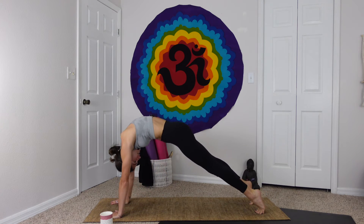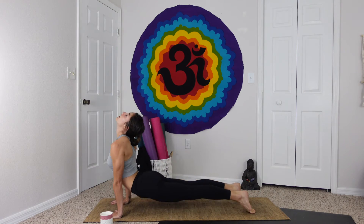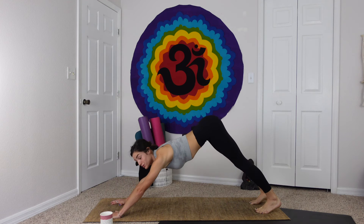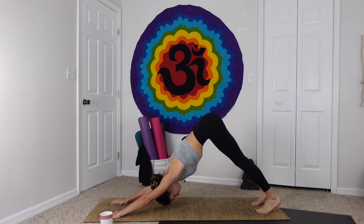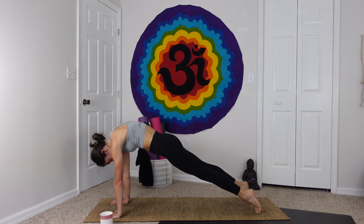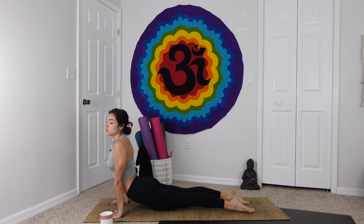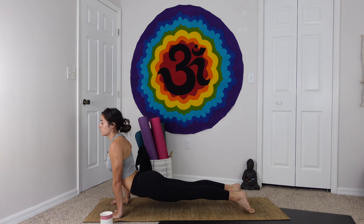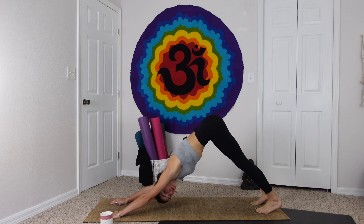Tucking the chin — the head is the last thing to pop up. We just roll over the toes and back over, really clawing through the fingertips. This is great for the shoulders, the back, the whole body — really warming up the spine. This is awesome for building a strong back and improving your posture.